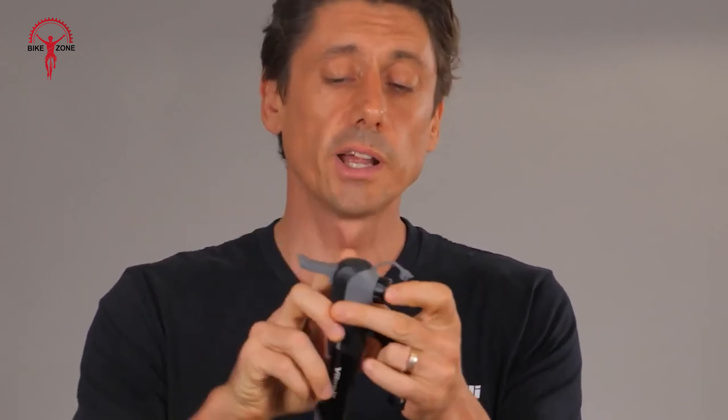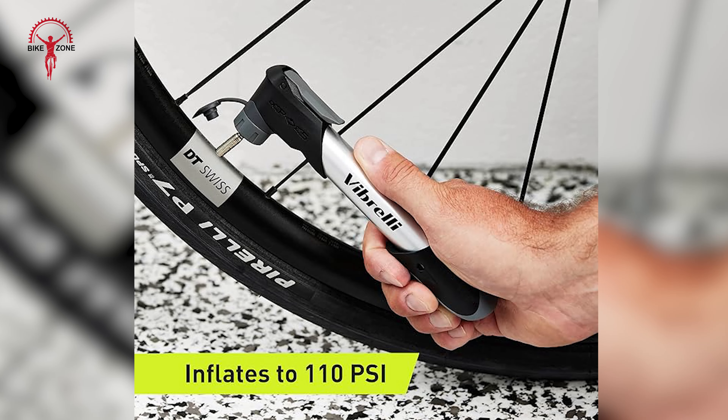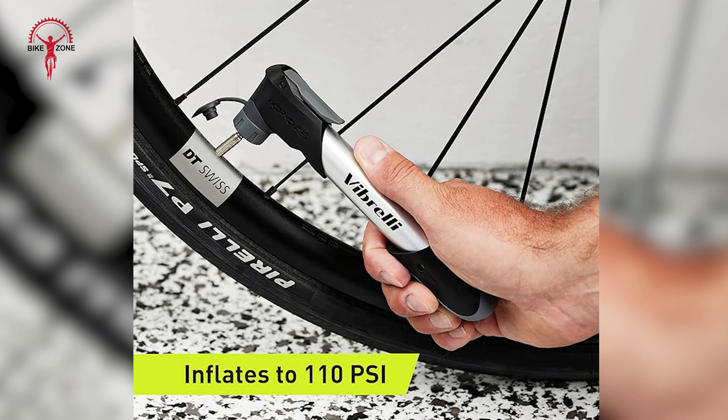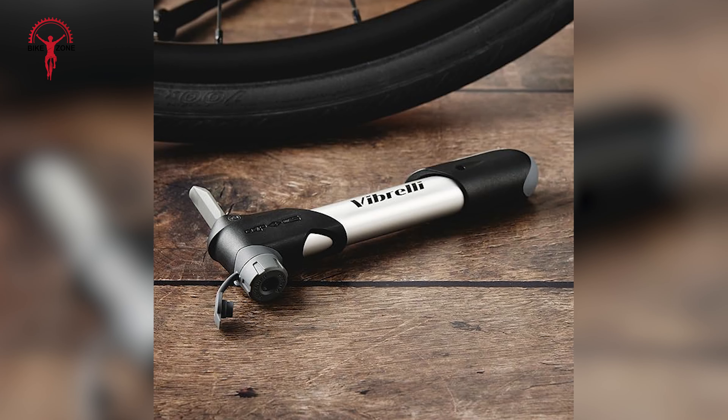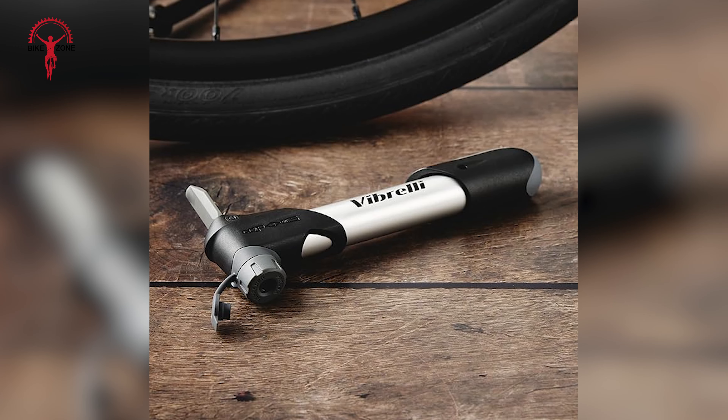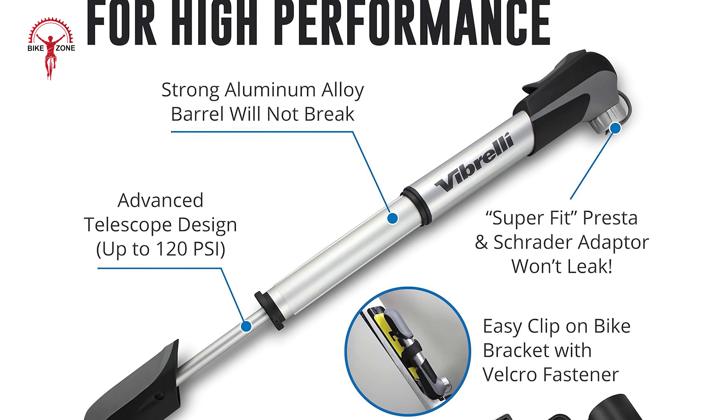Once attached to the valve, the user can select either pressure or volume using the quarter-turn locking ring on the bottom of the pump chamber. When used in volume mode, the piston length doubles in size as compared to compression mode. Pumping in pressure mode is difficult due to the incredibly short stroke length, with a rapid increase in difficulty as pressure increases. The Vibrelli has a pressure and volume mode for inflating different types of tires, but the performance is decent. It is affordable, but it lacks pumping performance and durability.